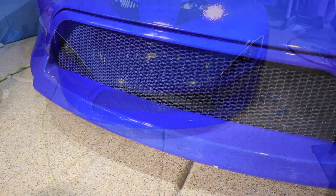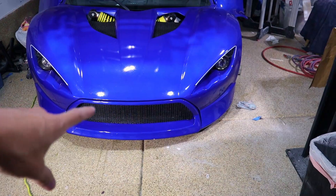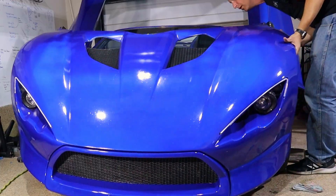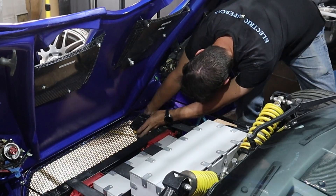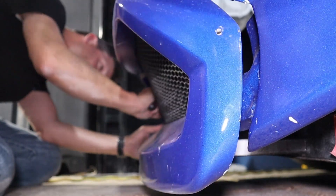We're gonna do this one out of carbon fiber. For anyone at home that wants to try this, what I'm gonna do is take off this piece here — this trim piece. One of the first things we have to do is get this black, because carbon fiber is kind of a weave and you can see through it a little bit. So I'm gonna take this off, sand it, and paint it black.